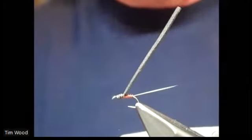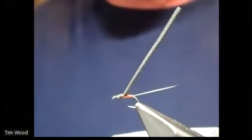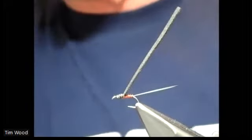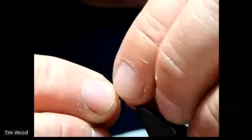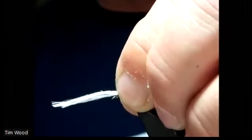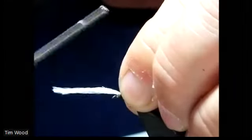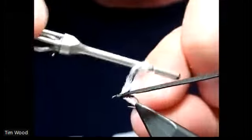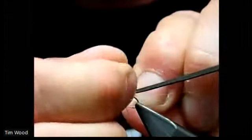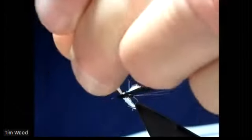Cut a piece off, and then don't double it. So you've got one strand doubled. Lay that on top across the shank hook and tie it in - like so. And then when you've locked it in, just figure it out. Like so - you see that there. Got that in there now.